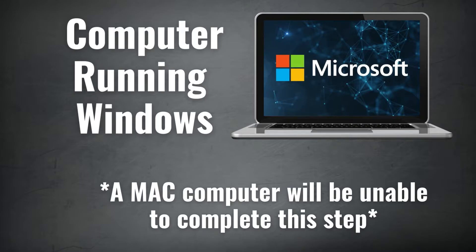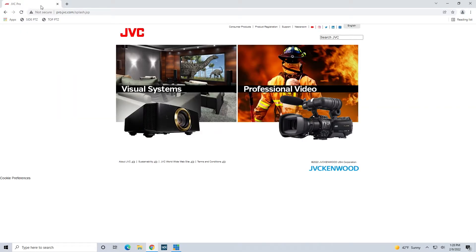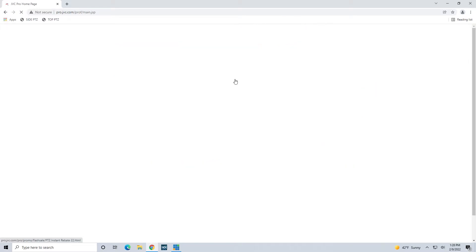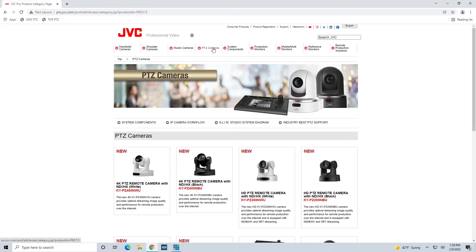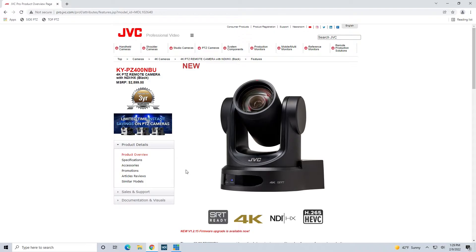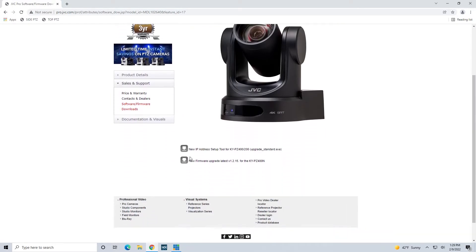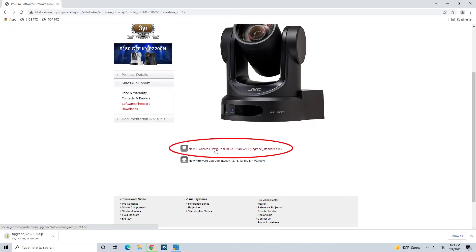In order to connect to an existing network, you'll need to have access to a computer running Windows and connected to that network. On it, you'll need to install the JVC camera configuration utility called Upgrade Standard. To locate the software, go to the pro.jvc.com website, click on the Professional Video tab, then onto PTZ camera, click on the PTZ camera that you are using, and then click on Software and Firmware Downloads, which is found under the Sales and Support tab. If you scroll down, you will see the UpgradeStandard.exe file available to download. This software will help find the cameras within the network.